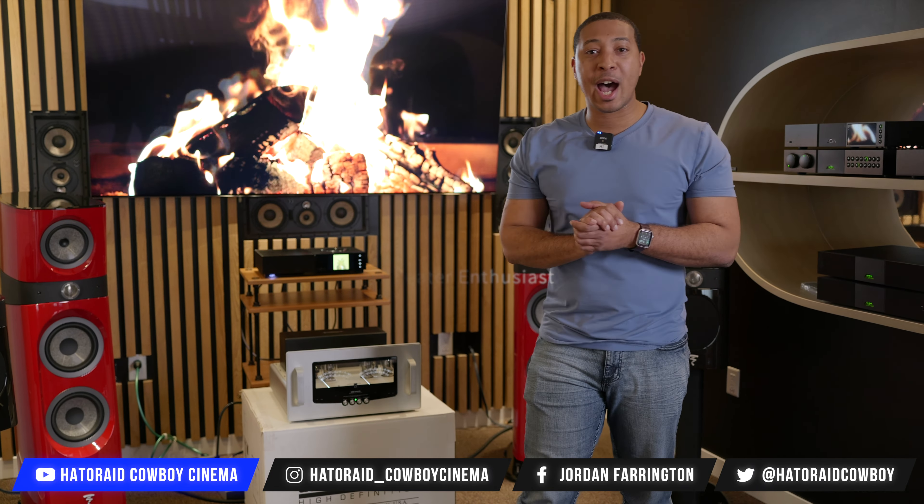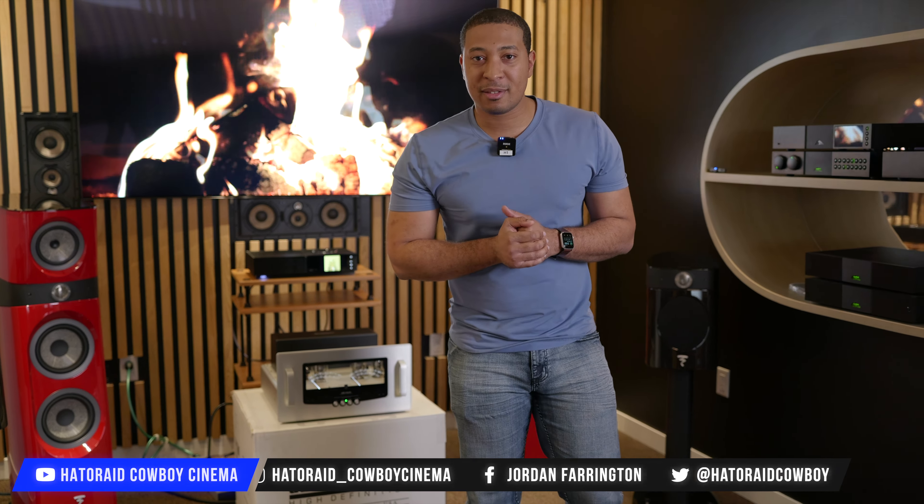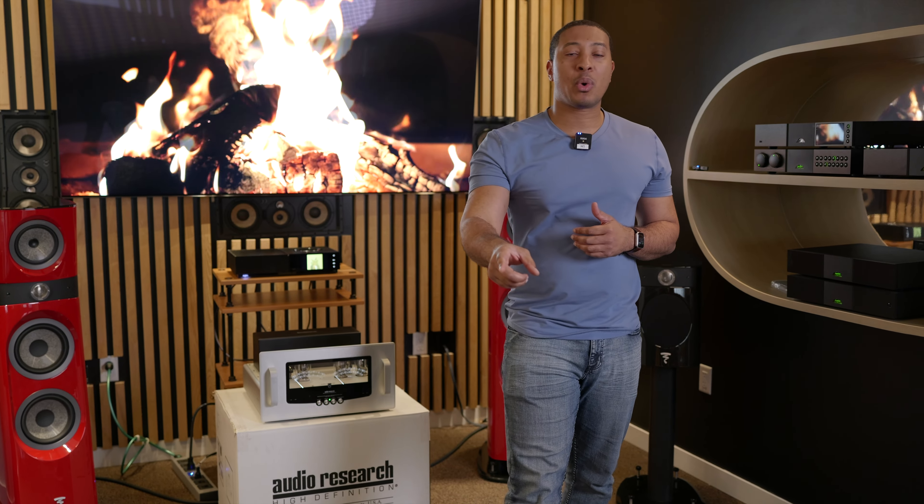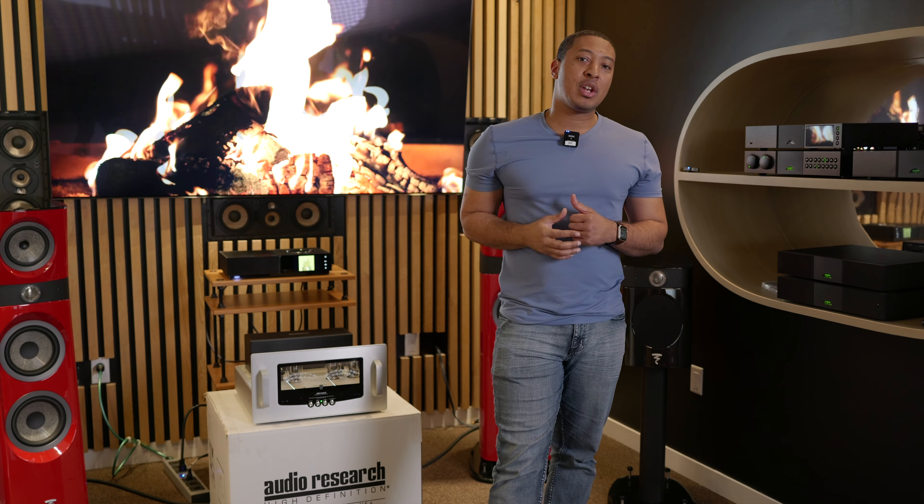This thing is absolutely amazing. I just heard the tube amp for the first time. Got Chris behind the camera — he knows how good it sounds. We also got a preamp that we're gonna unbox for you right now, and we're gonna do it right after the intro.